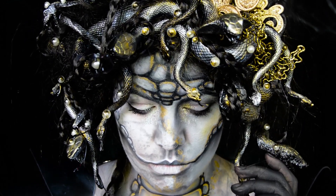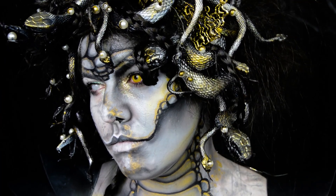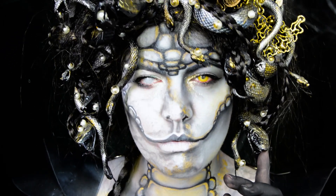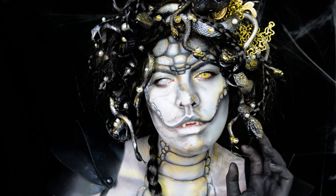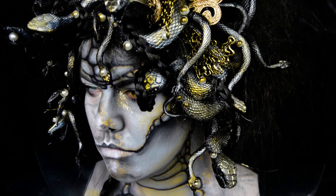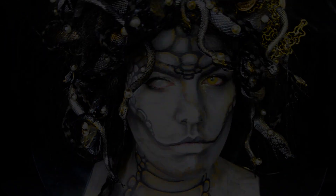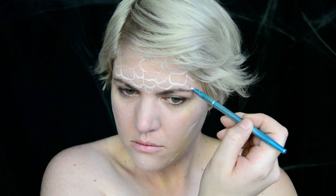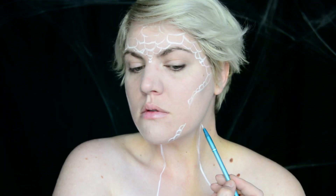I started this look with outlining everything in white. I just wanted to map out how I wanted my face structure to look and where my scales should be going. This is eventually going to be covered up with body paint, so you do not need to do this step. You can just follow along after.